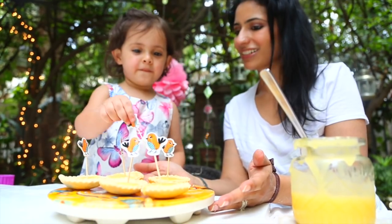Look — these are lemon tarts! We made them together! I love lemon tarts! Thank you.